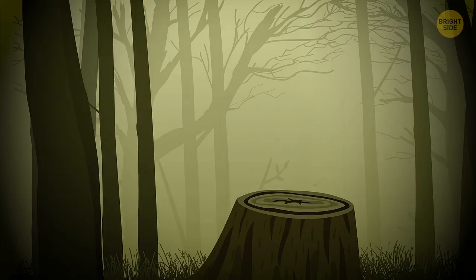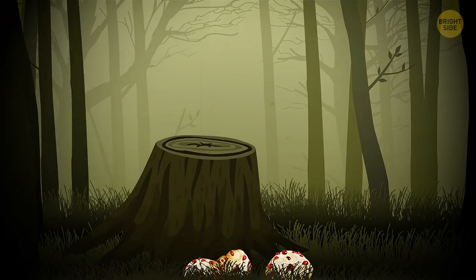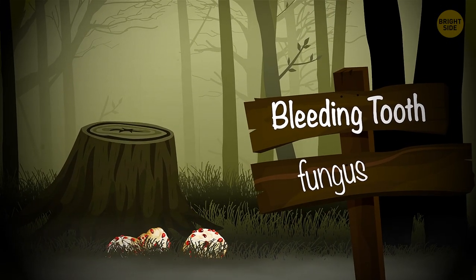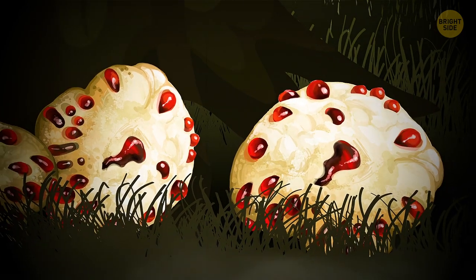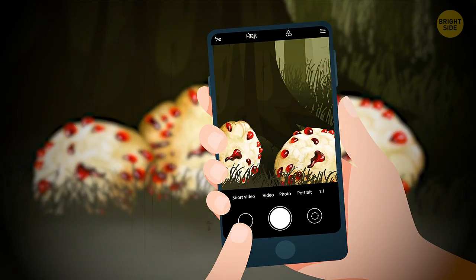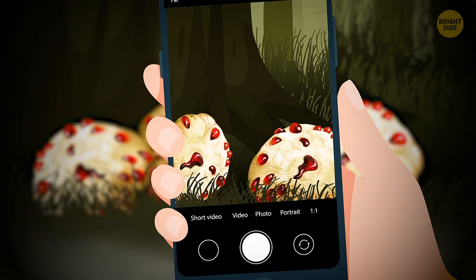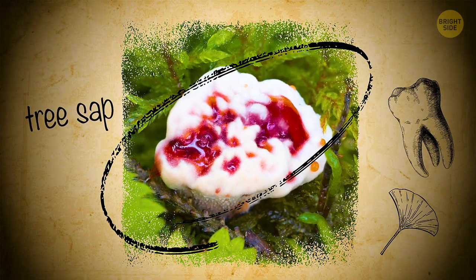What you definitely don't want to eat looks, ironically, like a tooth. Its name would tell you as much, though — it's the bleeding tooth fungus. It doesn't look appetizing either: a white, jelly-like stub with blood-red liquid oozing from its pores. Don't let the name or looks confuse you. The mushroom got its name for the tooth-like protrusions on its skin, on which it grows its spores, and the liquid is, in many ways, similar to tree sap.